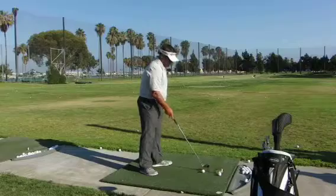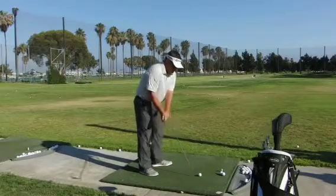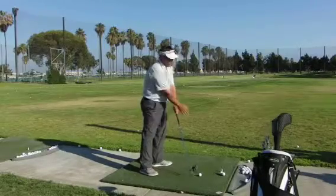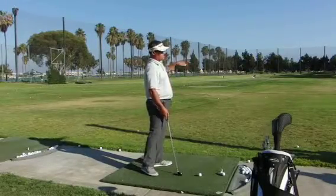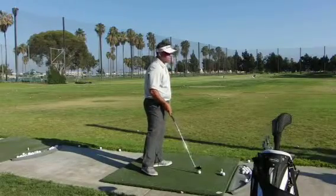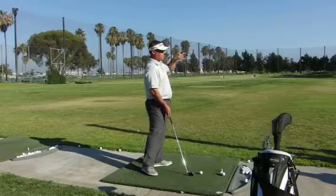If I play it farther back, maybe off my back foot, I'm going to be coming down with the handle the most forward, hitting down the most, and this ball is going to go the lowest. The other part of this is when I play the ball farther back, I'm actually hitting down on it more and out, so it's easier to draw the ball.